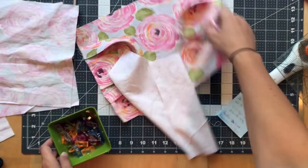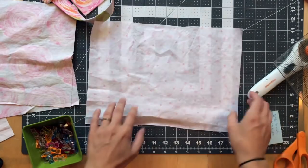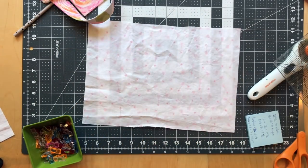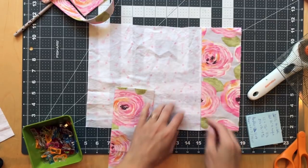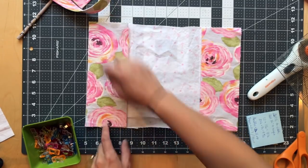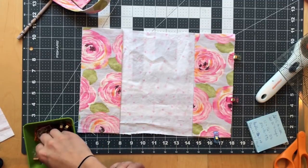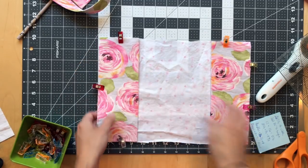Now get the lining piece — remove any extra threads from the back — and press the flaps in half. Place the right side of your lining face up, and put each folded flap with the folded side facing in, raw edges all together at the sides. If they don't fit you probably folded them the wrong way, so try the other way. Go ahead and baste these on too. The reason you use long stitches is so you can take them out easily later if they accidentally show.